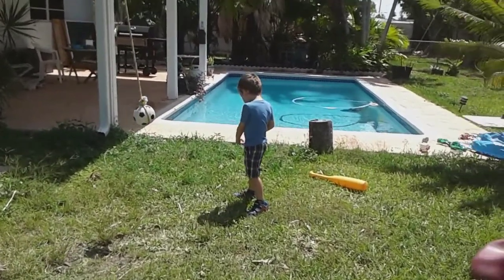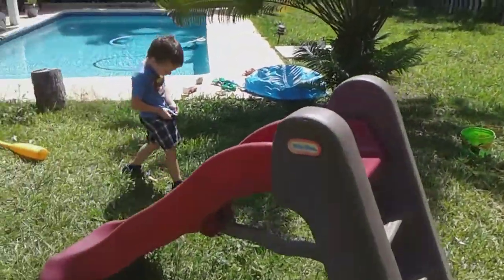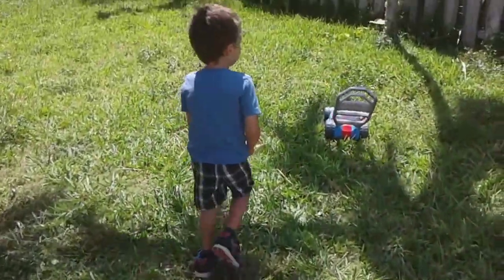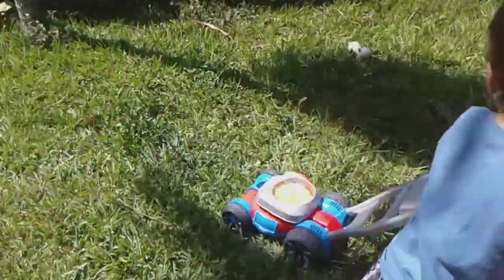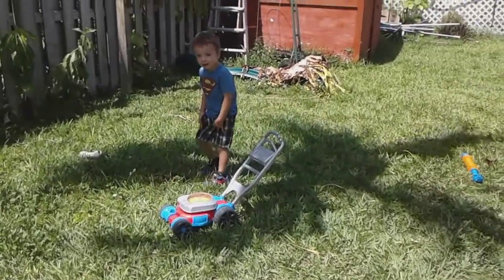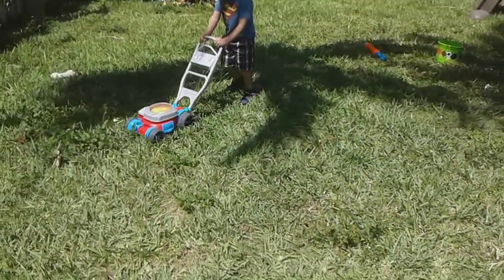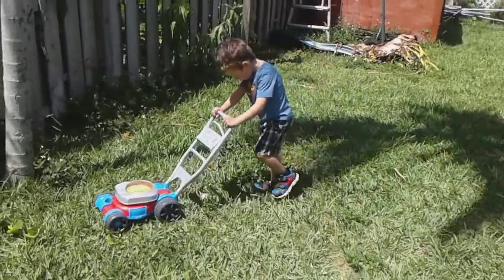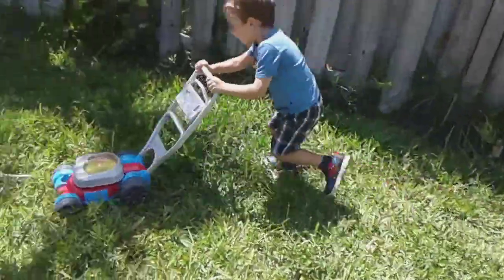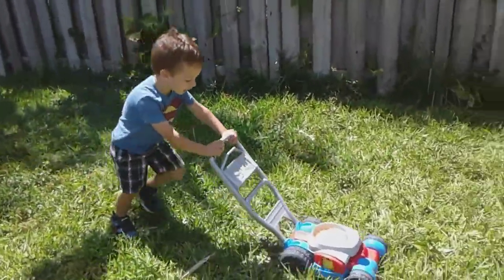You gonna do some more lawnmower? You gonna push the lawnmower again? Yeah, let's do it. There's no more water. There's no more bubbles? Just push it and see if it comes out. Do it again, you gotta go fast. You gotta go fast. You're doing a good job.